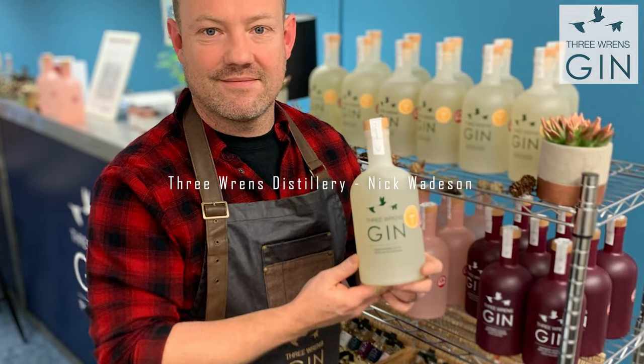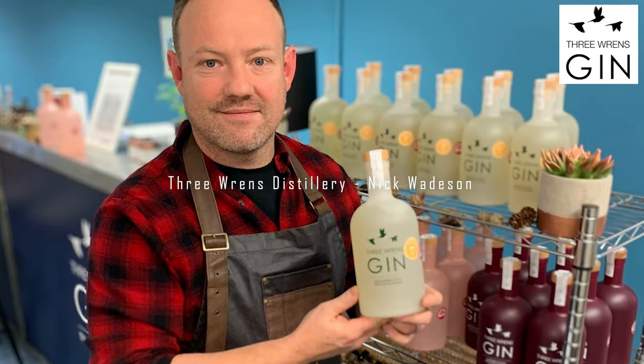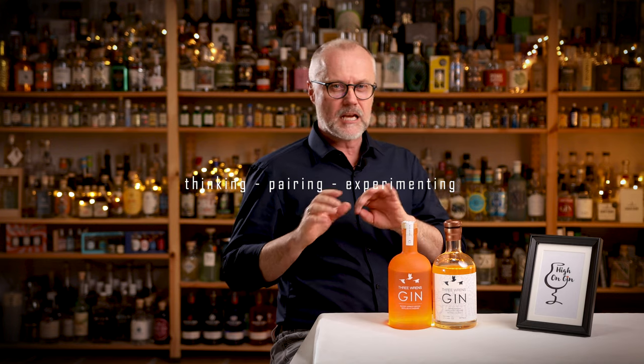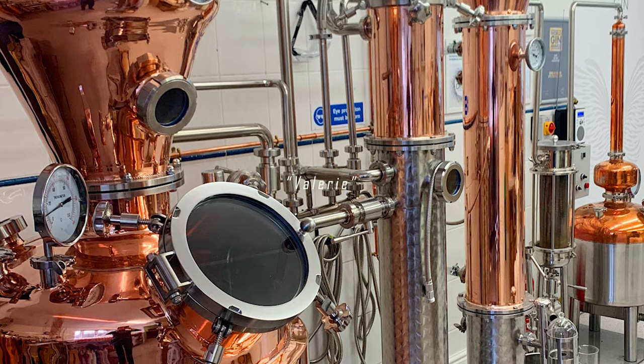Hi guys and welcome back to High on Gin. Earlier this year I told you about Three Wrens distillery and master distiller Nick Waitson, and how he has been very good at thinking, pairing, and experimenting and getting an extraordinary result out of his pot still called Valerie.